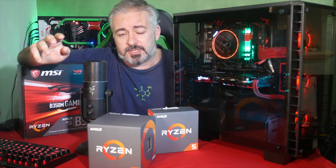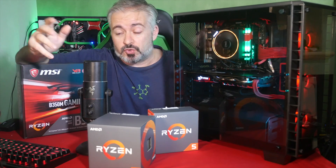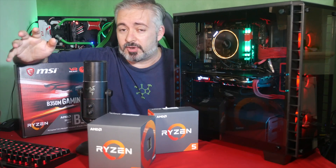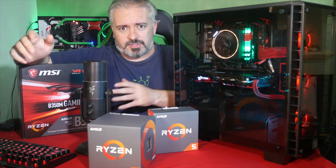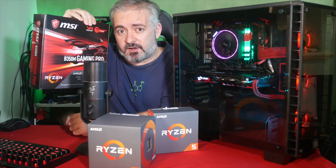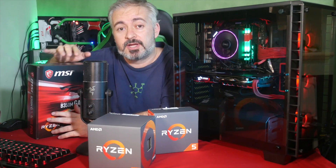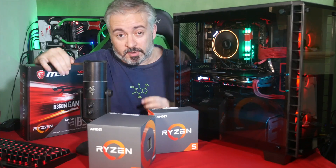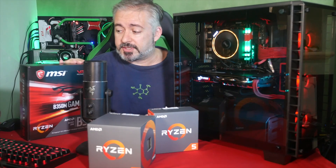I'm actually sponsored by MSI now. I'm part of their Dragon Squad. You may have noticed the channel banner here on YouTube and a little update on my Twitch channel to reflect that. As far as the channel goes, not much is going to change except when I'm reviewing graphics cards I'll be looking at MSI ones specifically. This specific motherboard, I chose myself and paid for out of my own pocket. I made that decision before the deal was signed to become a Dragon Squad member.